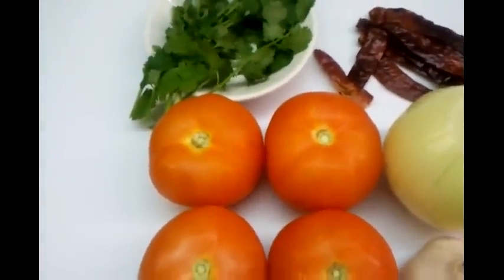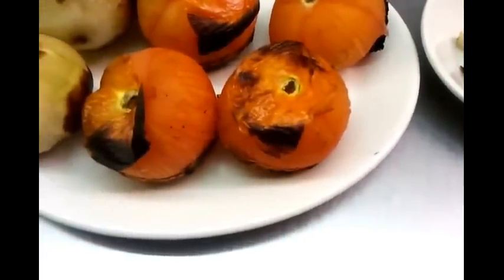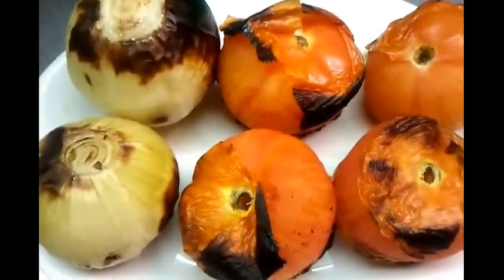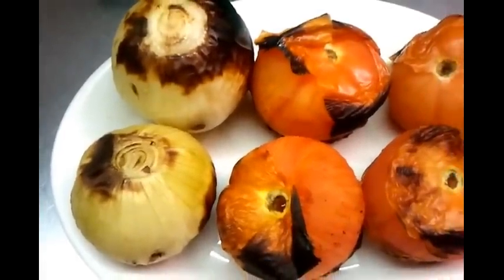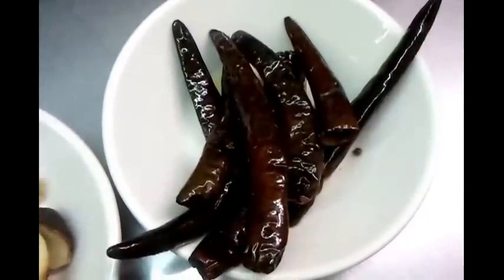Back to our video on Bangladeshi style tomato and onion chutney. We've grilled the tomato and onion in the tandoori, but you can do it at home — use the grill or toss them in the frying pan. The cloves of garlic and the dried red chili we fried in a bit of vegetable oil, and a bit of salt.